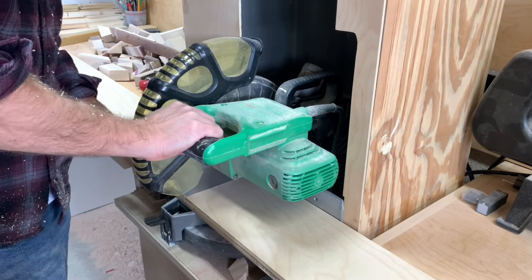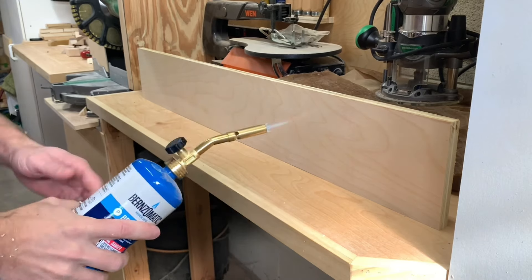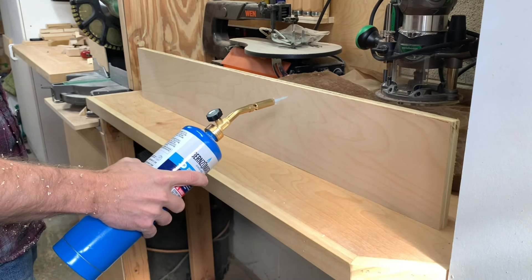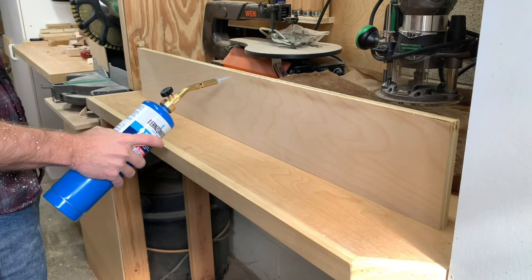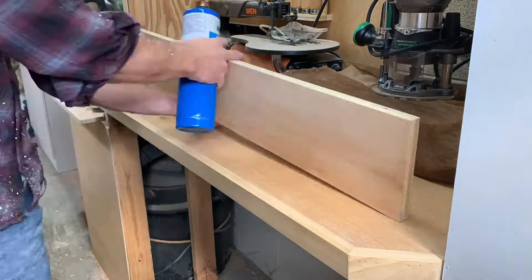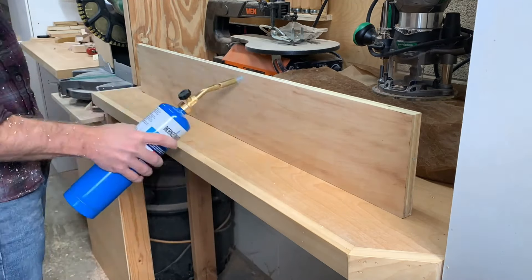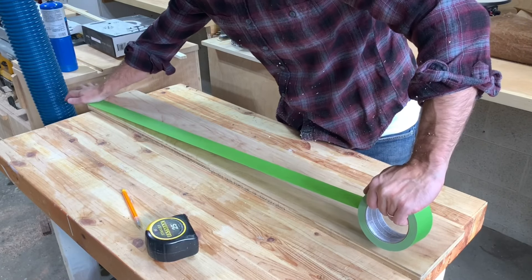I made this mostly out of three-quarter-inch birch plywood — that's what the main structure is made of. Then I wrapped it in some pine that I ripped down to size for a little frame. I ripped it all down to size and then used my torch to give it a little bit of character. This brings out the grain and makes the finished product look a little bit nicer.